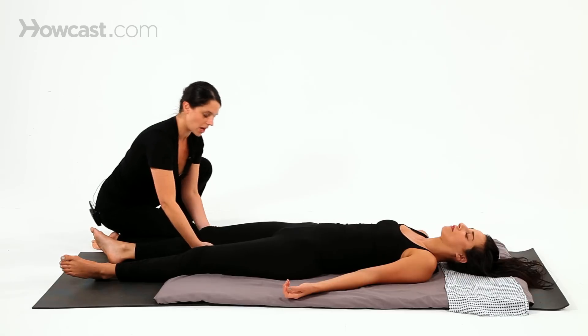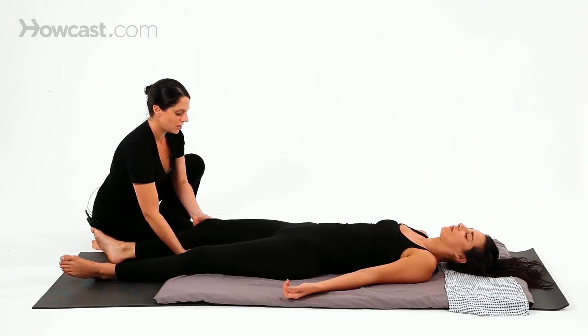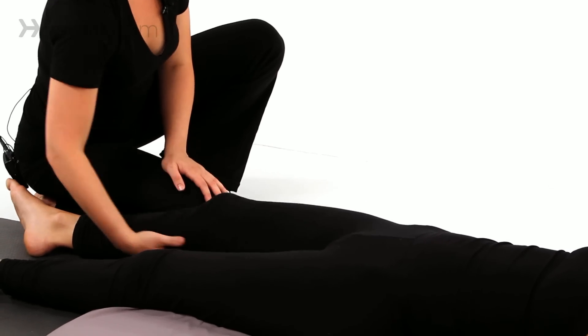I'm going to place both hands underneath the knee and just give a little bit of a bounce, just to support that joint and loosen it up a little bit.